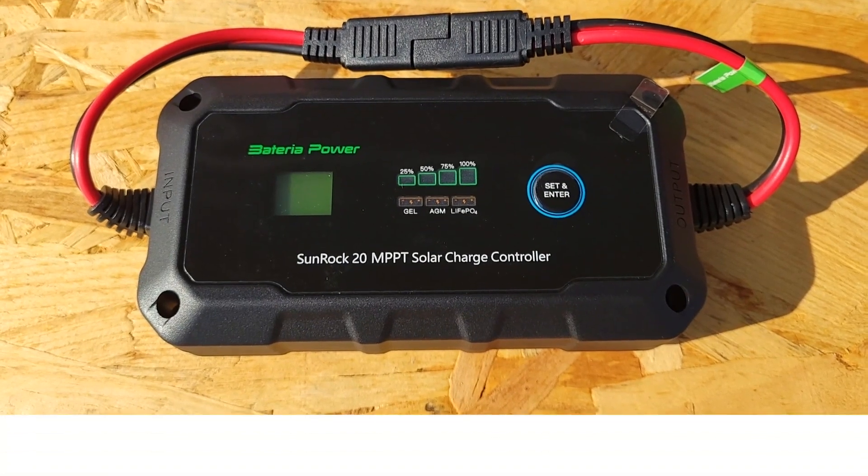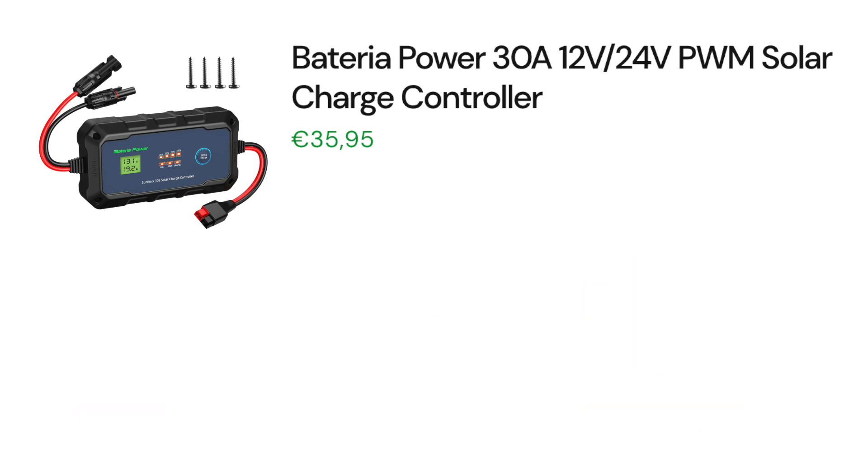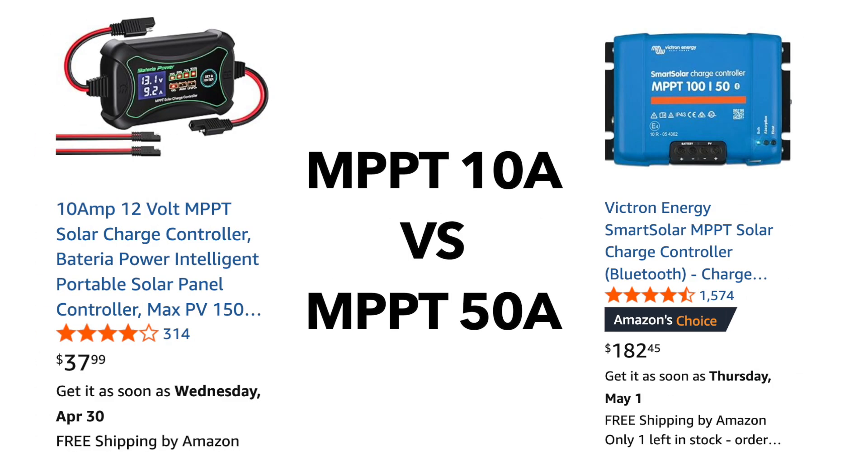It is important to consider that there is a price difference between PWM and MPPT charge controllers. PWM charge controllers can be 30 to 40% cheaper — the Batteria PWM non-Bluetooth model is around $35 to $37. The non-Bluetooth MPPT charge controller is around $67 to $70, which is about a 45 to 50% increase in price over the PWM.